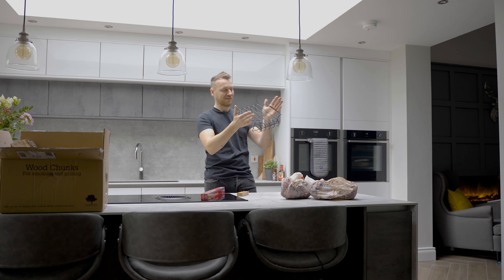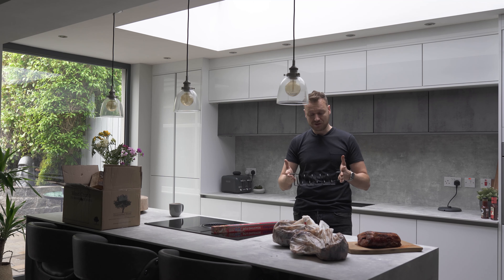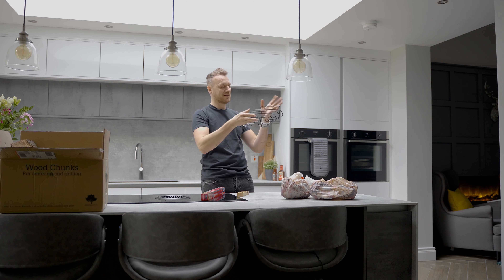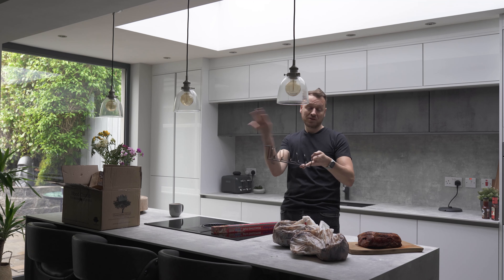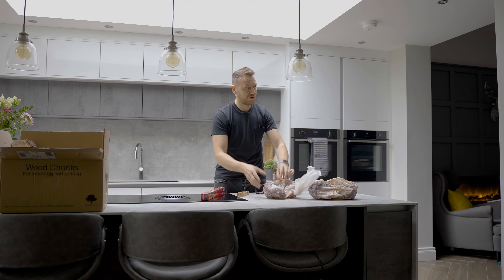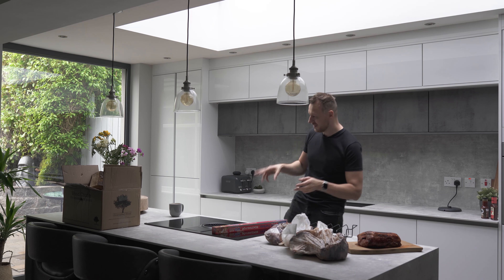Normally I just do two sets of ribs for family because two sets is enough for everybody, but tonight we're going to stack these things up in this little device I bought on Amazon. You basically set your ribs in this way. We'll find out how this works - it could be absolutely a total mess or it might really work out well.